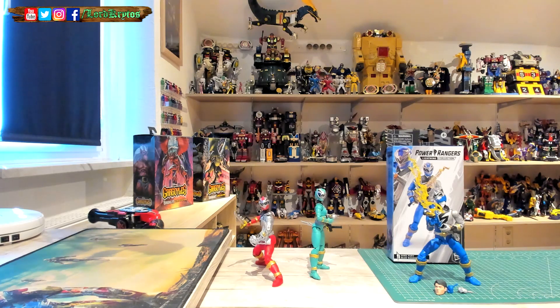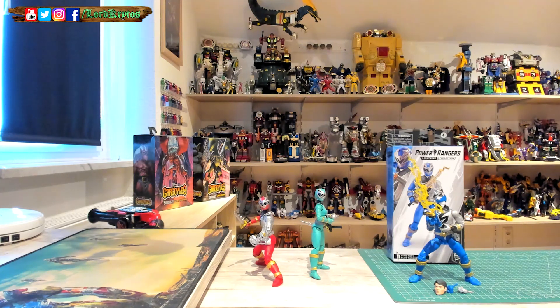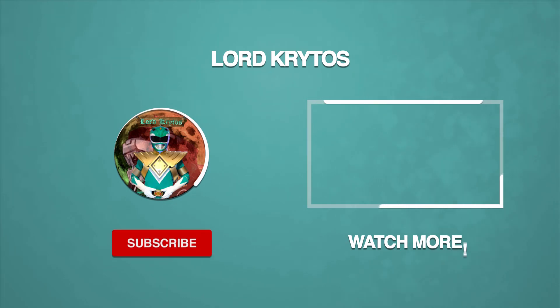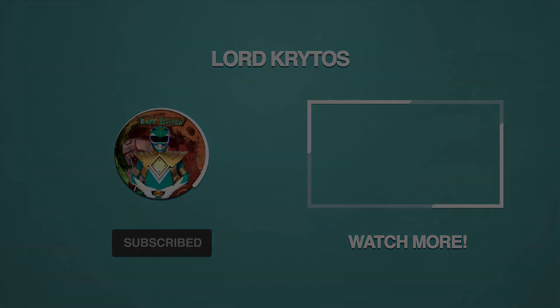I'm happy to have this character and these three in general. I'm still missing Pink and Black Ranger — the brother of her. I really enjoyed Dino Fury and I'm hyped for Cosmic Fury. I love the actors and I really love these suits, so I hope we don't have to wait too long to have a complete team. Thank you for watching — hope you enjoyed it, and we'll see you in the next one.